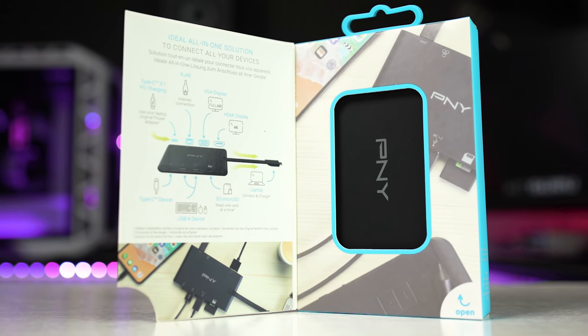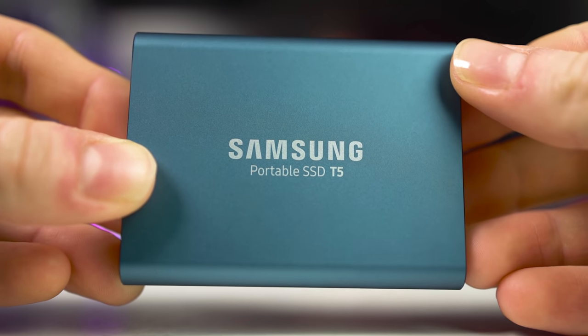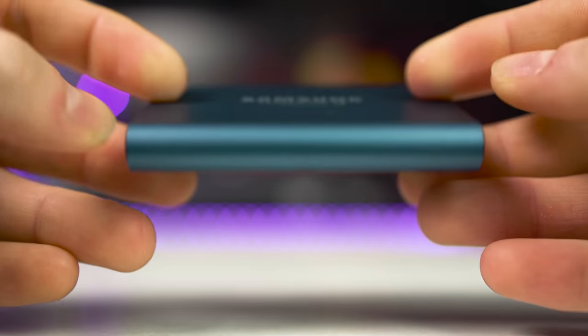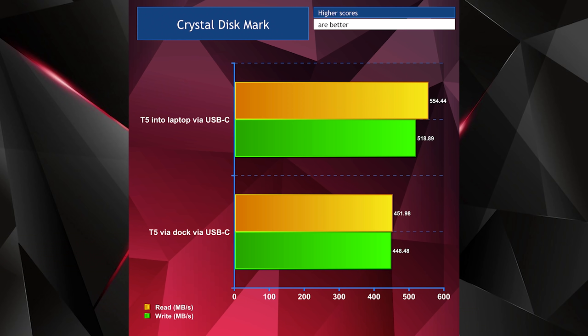Let's do some tests. I wanted to test out my external SSD to see if the speeds are affected when using the dock. PNY claims simply that this is a high speed dock, but they don't actually give any more information than that. I used my Samsung T5 external 500 gigabyte SSD connected to my laptop via the USB-C cable and then ran CrystalDiskMark. I then connected the T5 to the dock via the USB-C cable and ran CrystalDiskMark again. As you can see there's a significant drop of just over 100 megabytes per second in read speeds and a drop of 70 megabytes per second in write speeds. Compared to being directly connected to the laptop I wasn't really expecting this much of a hit, and the results are slightly disappointing.